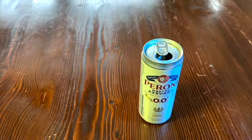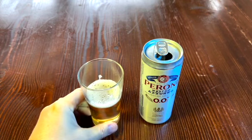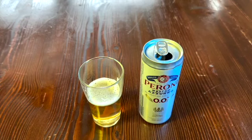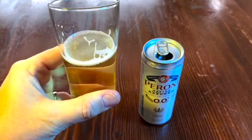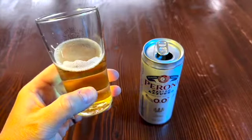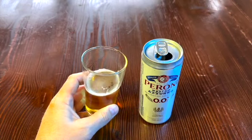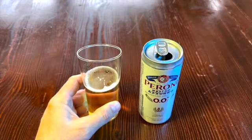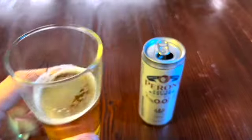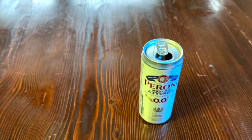Zero aftertaste. A nice flavor in the mouth, very thirst quenching, coats the mouth. There's no dryness, no astringency, no aftertaste whatsoever. That is what you want. If you like beer and you don't want some kind of complex taste going on, this is exactly what you're looking for.